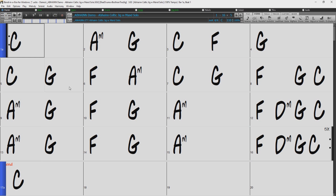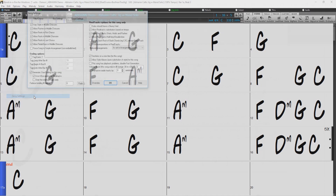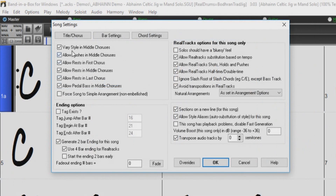Typically, something different will happen in each chorus, such as different instruments taking turns soloing. By default, Band in a Box will play the B sub-style within the middle choruses when available. This option can be turned off and on in the song settings dialog.